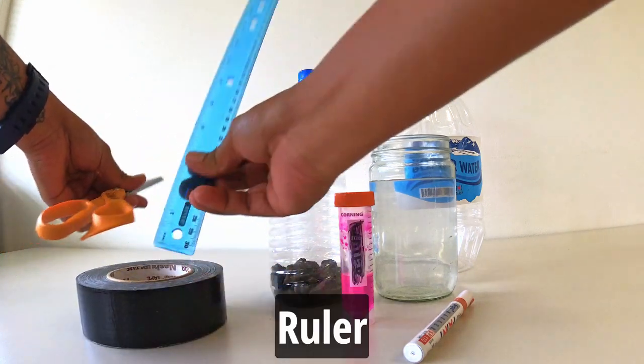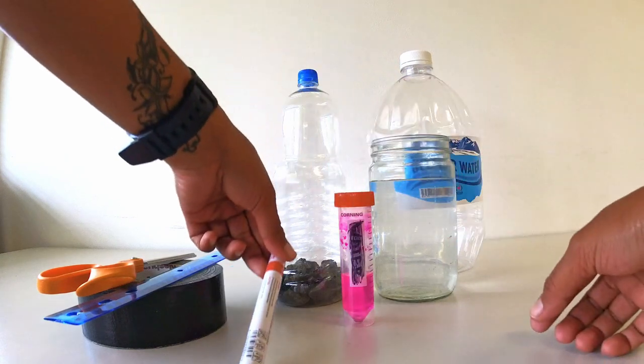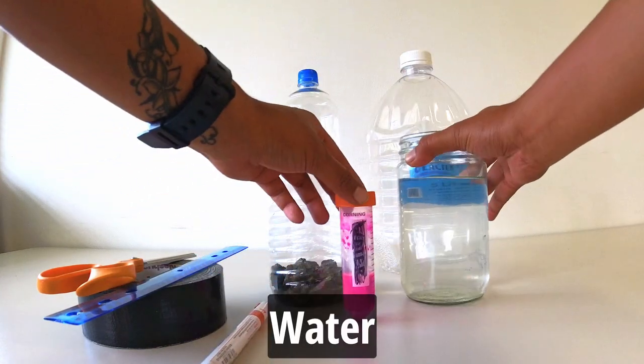Tape, ruler. Ruler, permanent marker, paint marker. Ram Maburga Rakhal.